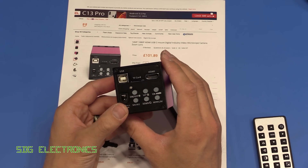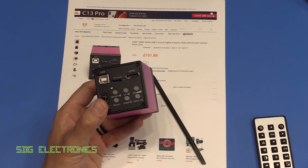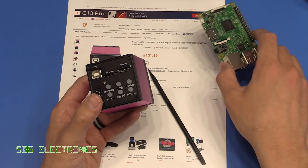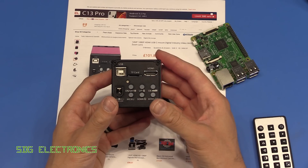I thought what we'd do, very similar to last time, is just put this on the microscope stand and have a look at a PCB. I've got a Raspberry Pi here — we'll have a look at this under the microscope and see what the image quality is like and what the features are like.